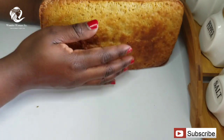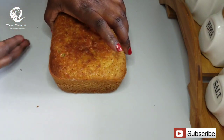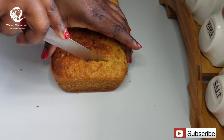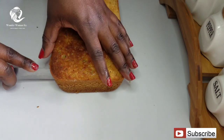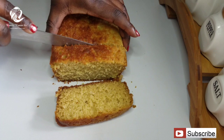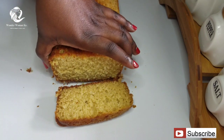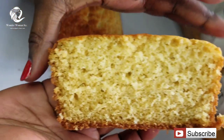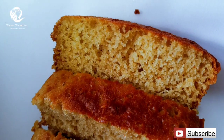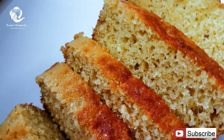I'm going to flip the cake over and cut it through just to show you how the inside looks. As you can see, the cake is perfectly cooked on the inside and it looks and smells so amazing. You can serve this with a cold glass of juice or a hot cup of tea, whatever works for you.